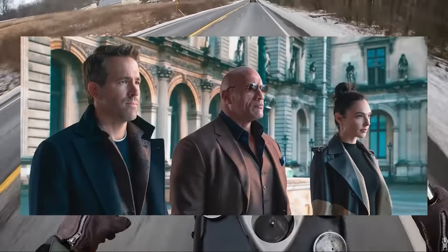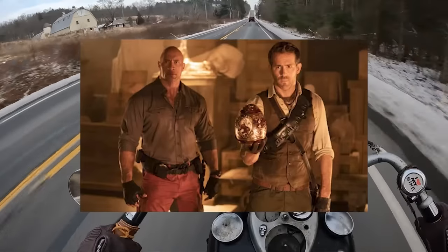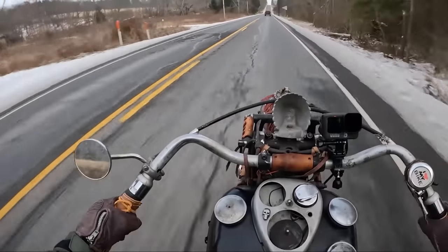You guys have seen Red Notice with The Rock and Ryan Reynolds — everyone's trying to get their hands on some famous piece of artwork, and this is how you can do it.